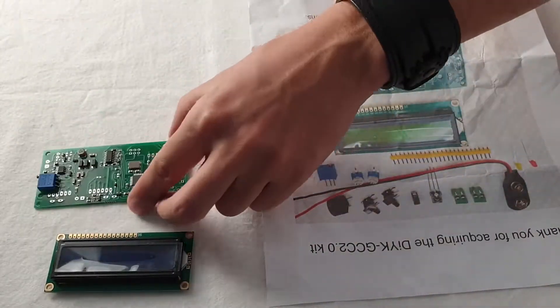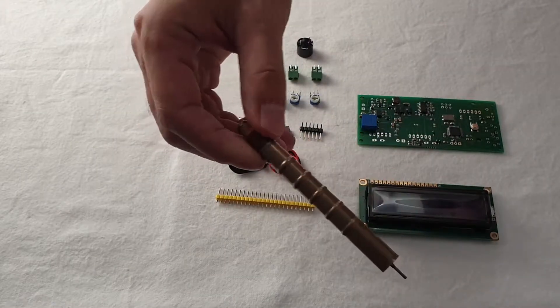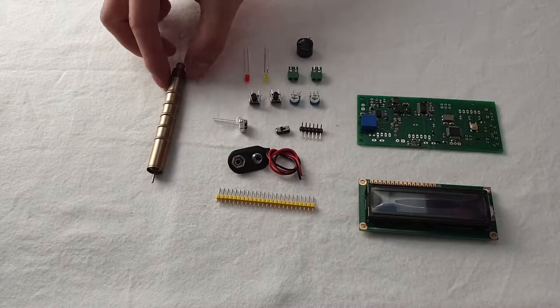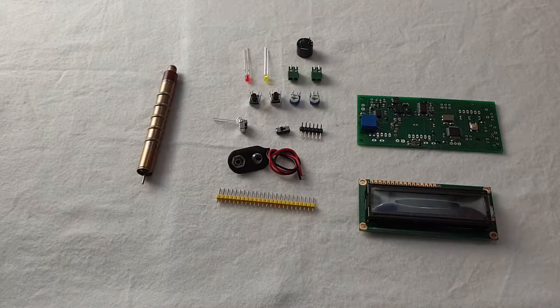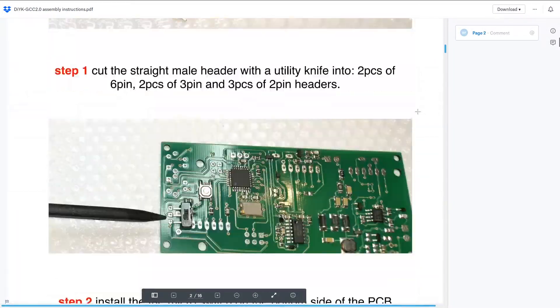In about one week I got this. They didn't include the tube, but I have mine — the SBM-20 from Ukraine. There is an instruction about how to assemble it.